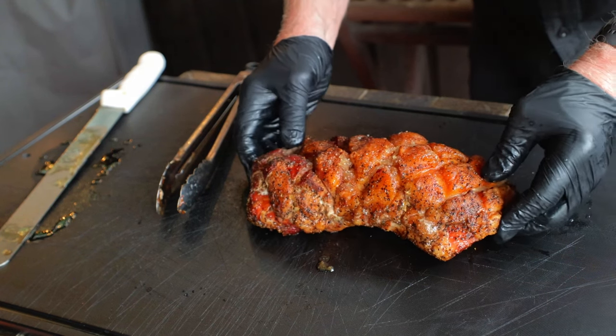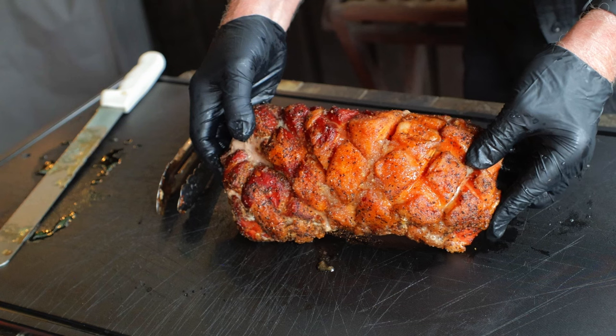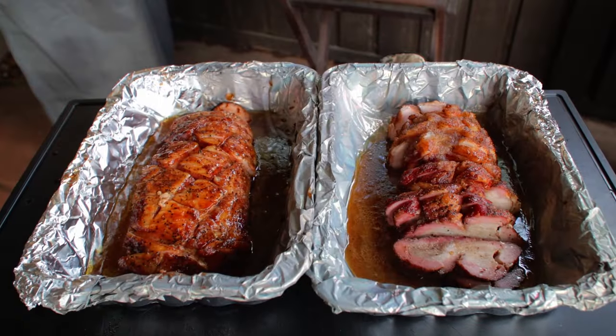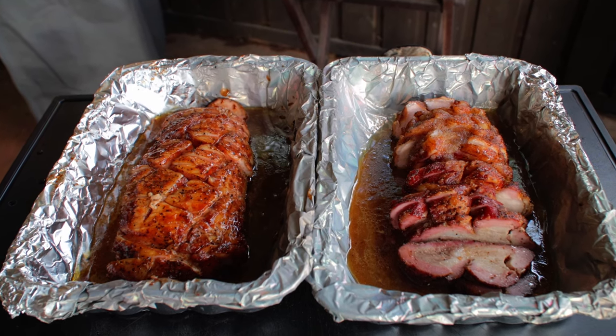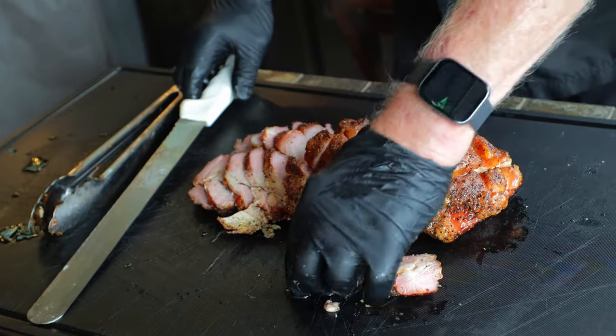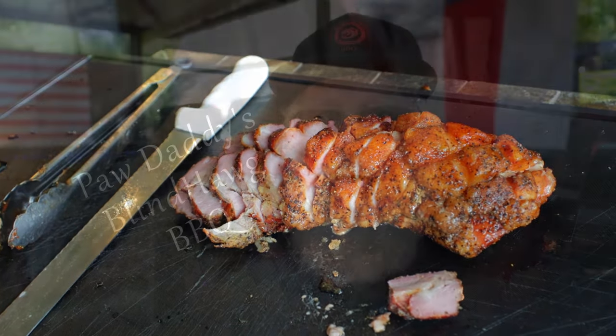My sweet little wife, on the other hand, prefers a less intense flavor profile, so she loves the barbecue sauce glaze version. Both of these loins are definitely home runs — you'll never look at pork loin quite the same as you did before you tried this. Let me know what you think because I always enjoy reading your comments — you can even tell me how much you hate seeing that yellow mustard if you want to. Hit that like button on your way out, consider subscribing, and I hope to see you next time at Pawdaddy's Blind Hog Barbecue.